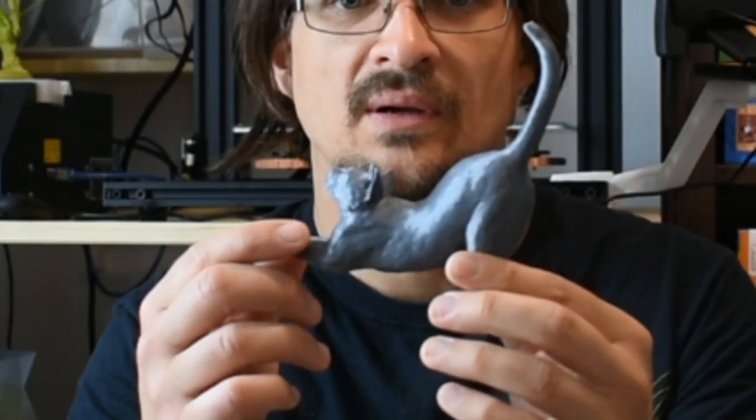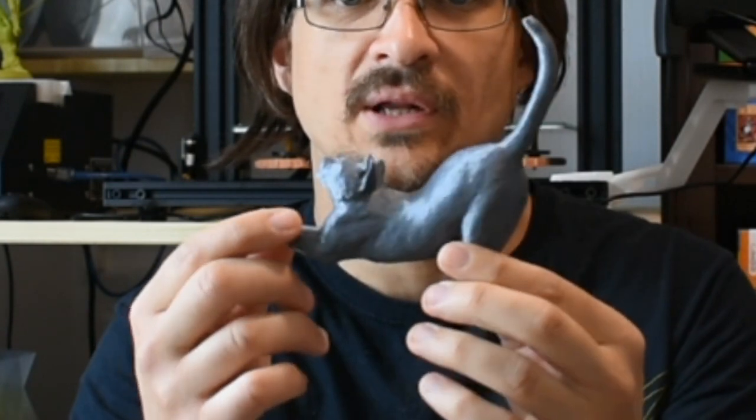For the first one, my wife asked me to print this super cool cat model. I found it on Thingiverse — the link will be below in the description.